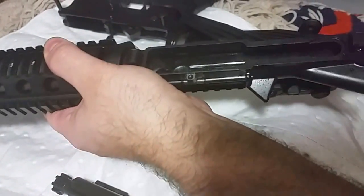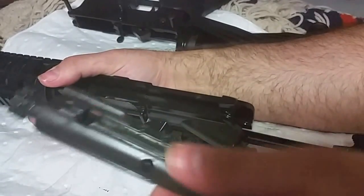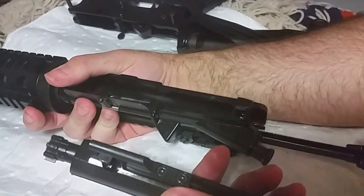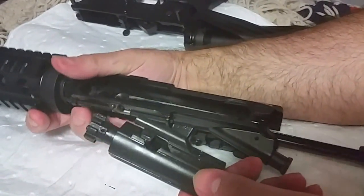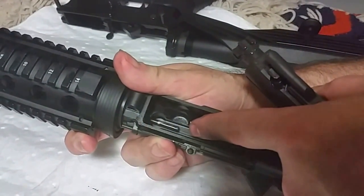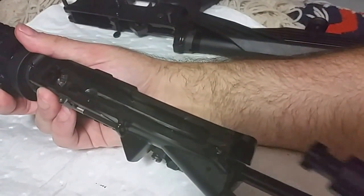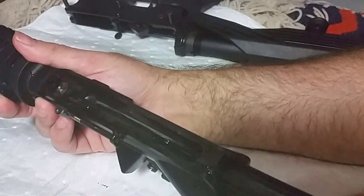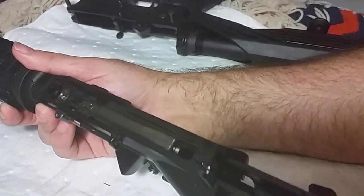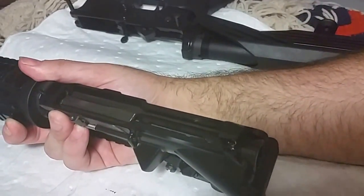Then all you do — you know where the gas goes, gas connects up in here. So now take the bolt carrier group running alongside, and bam, it's in place.